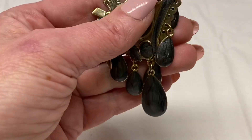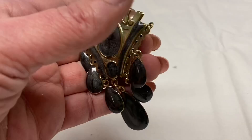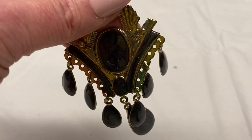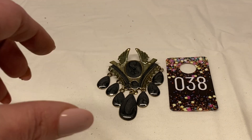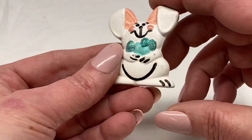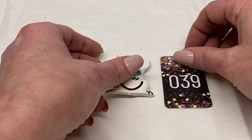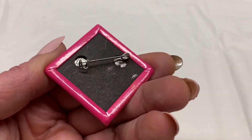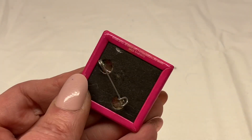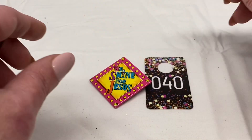Next we have an art deco type pin. It is very lightweight, gray/white enamel, gold toned metal. Number 38 for $2.00. There is a ceramic handcrafted bunny rabbit, number 39 for $1.00. There is another button pin — We Shine for Jesus, made in Mexico. Number 40 for $1.00.